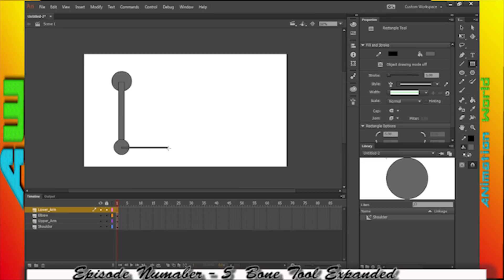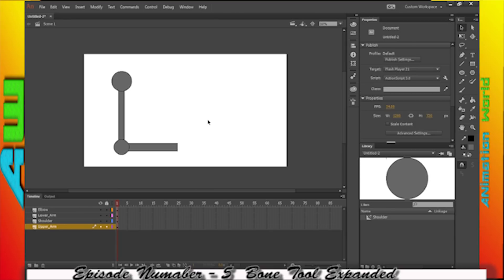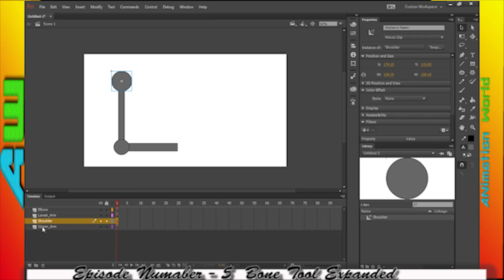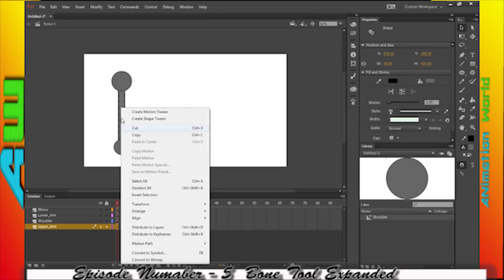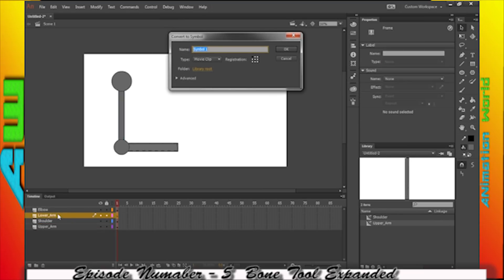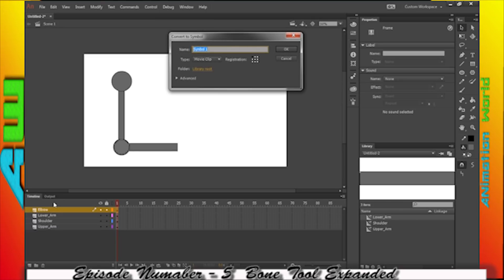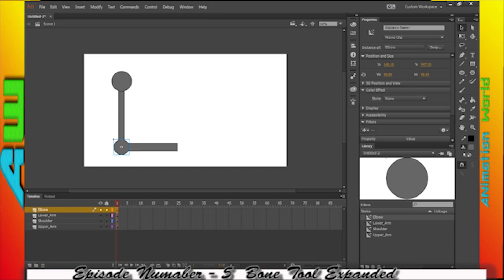The difference between the two styles of using the bone tool are significantly different. While I'm creating this, I have just this basic setup. I'm going to go ahead and convert all these to symbols, making sure they're movie clip symbols. Keyboard shortcut F8. And they're all movie clip symbols — there should be a little icon of a gear cog there.